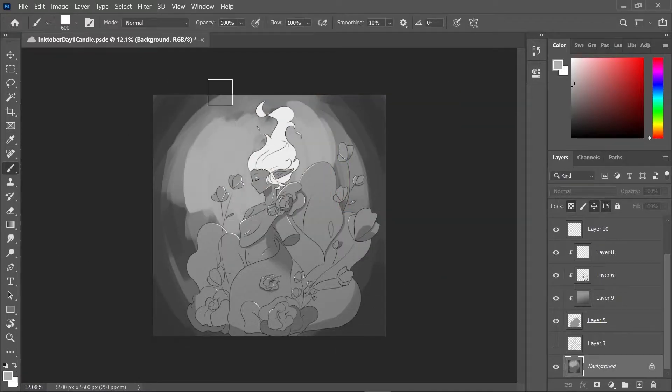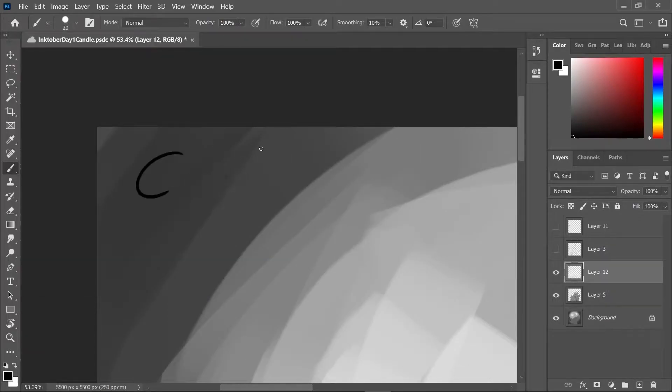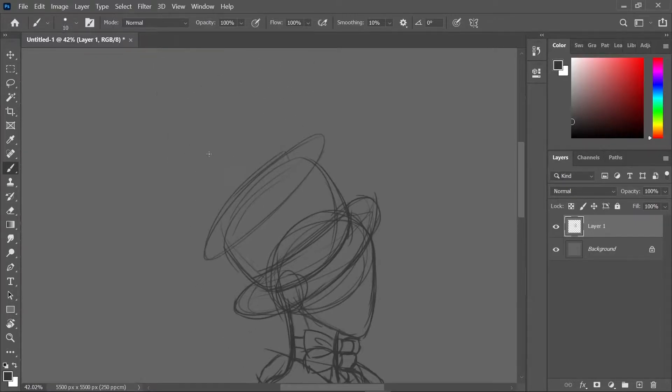I'm about done, just doing the background now, and then that's it — it's done. I thought about writing the theme in the corner anyway. Next one: day two, fancy. I wanted to kind of see how far I could push it.